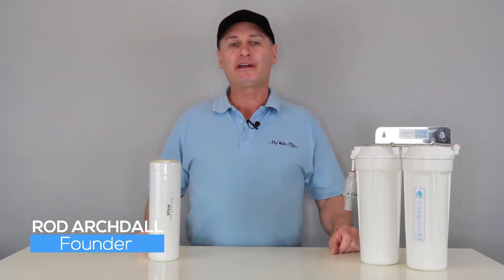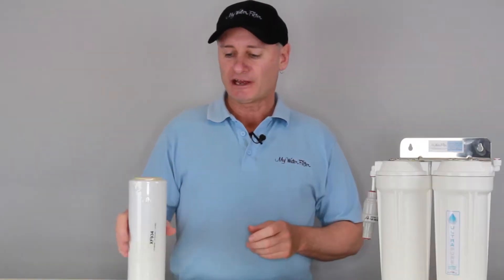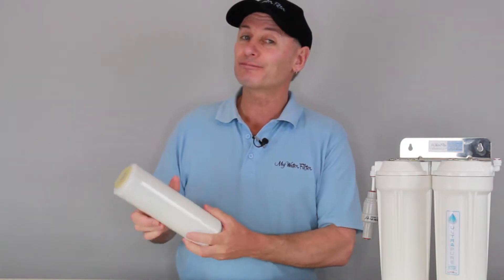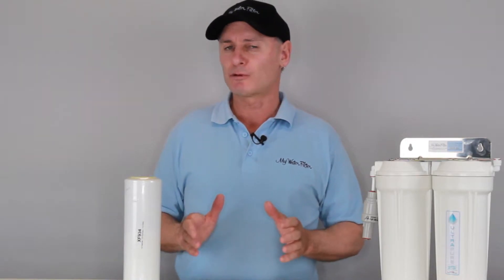G'day folks, Rod from My Water Filter here today. What we want to have a look at is the Corus X cartridge. Now it's just a pretty plain white, boring looking filter, but it does do an incredible job for those people that require it.